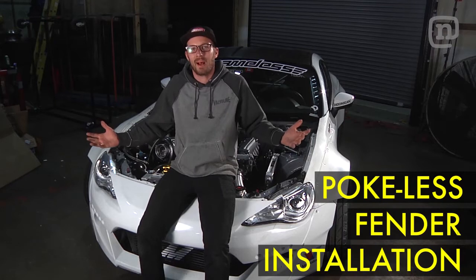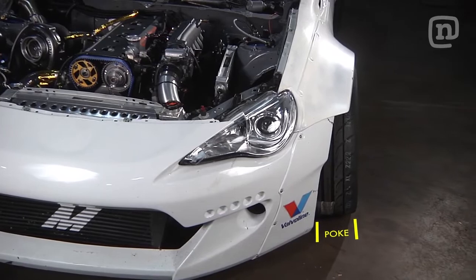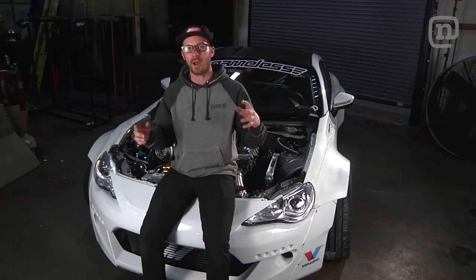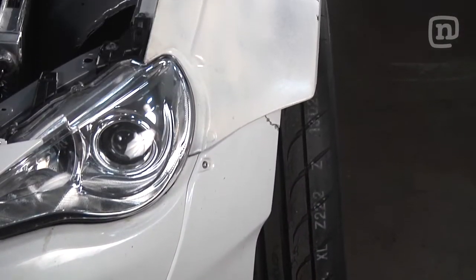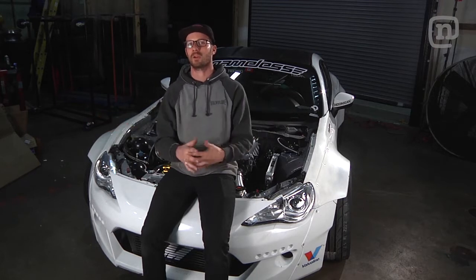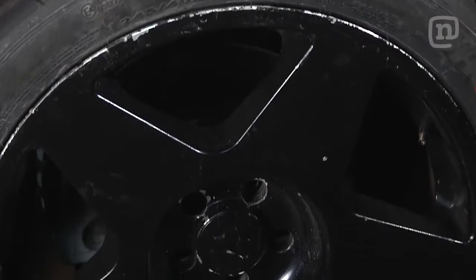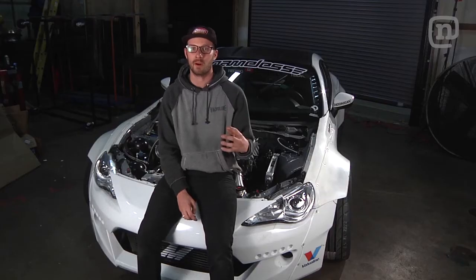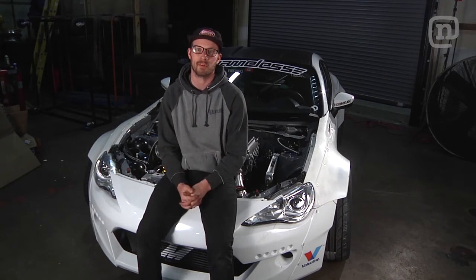I see everybody making comments dogging on me about the poke on this car. There's a couple things working against me that was a little bit unavoidable. Number one being WiseFab, which creates a much wider stance to be able to get the steering angle — almost 90 degrees, absolutely insane — so you can back your car into corners. Number two is the conversion spacers that adapted the factory FRS bolt pattern, which is 5x100, to the 5x114.3, which is a little bit more standard and popular in most wheel sizes.